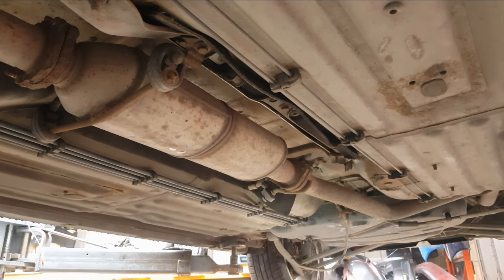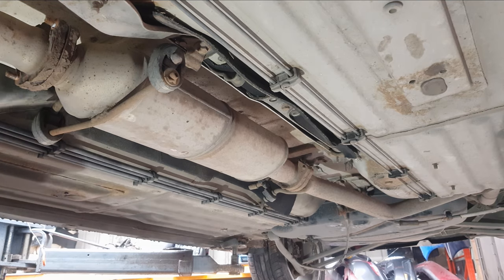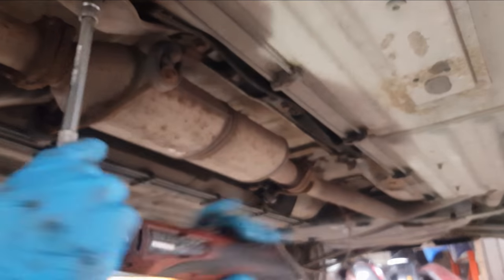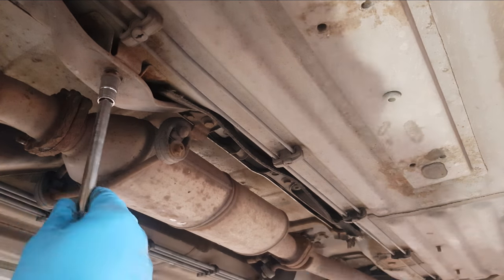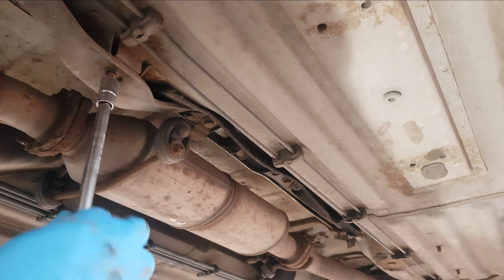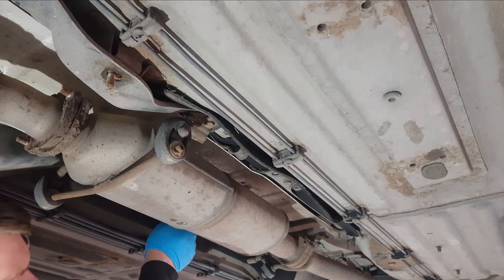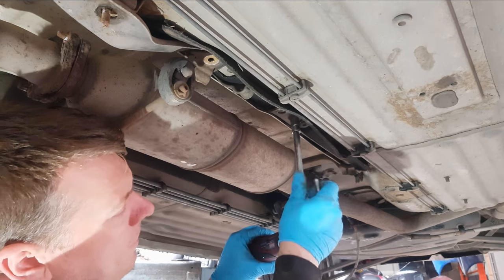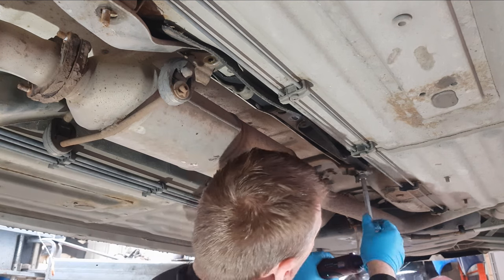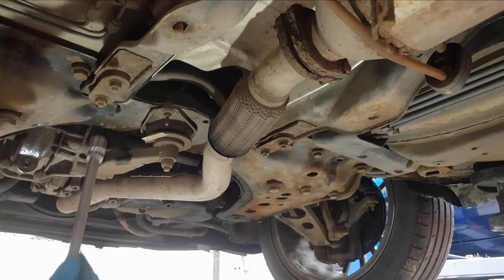Now I'm going to start to remove the 13mm nuts and bolts holding everything on. These ones do snap very often, so you need to be quite careful with them. Now on to the 15mm ones.